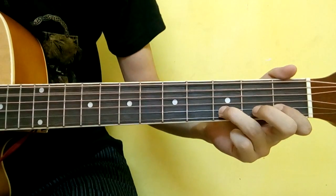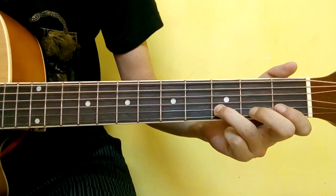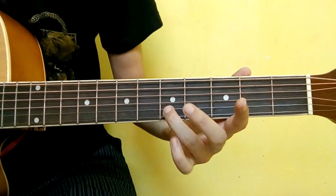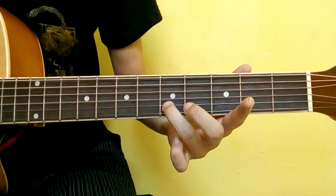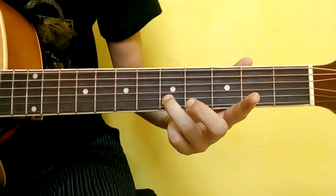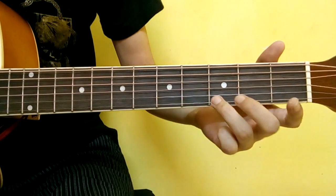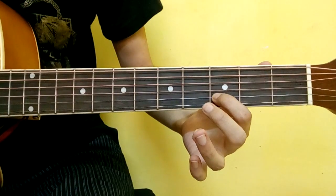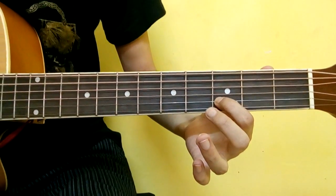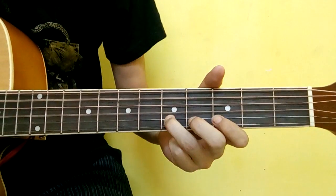Around that, what it does — open. The ring finger, second string, fifth fret, third string open. Then you will slap. Then you will do the index finger: second string, third fret, fifth string, third string, second string. Then you will do the string.